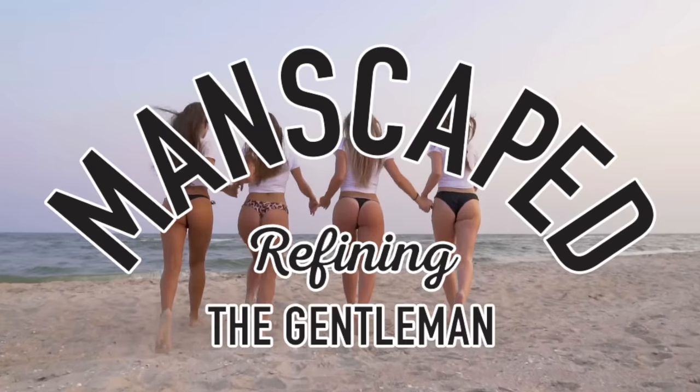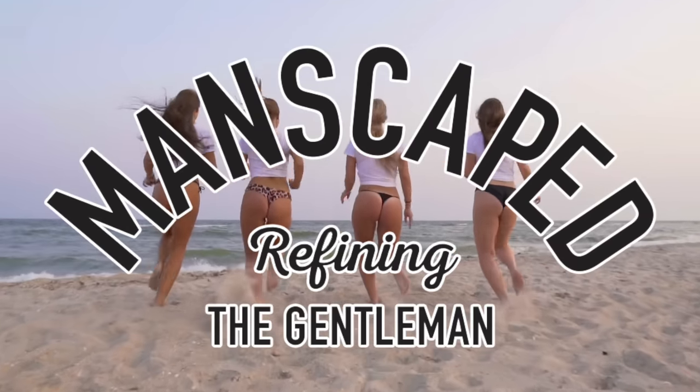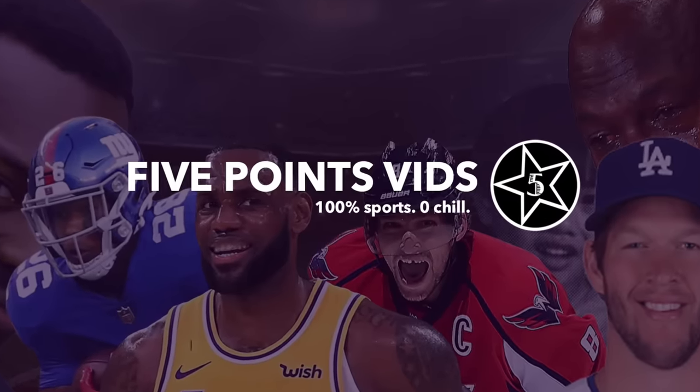Well, I hope you enjoyed this video. Don't forget to check out Manscaped.com and use my code 5POINTS for 20% off and free shipping. I'm 5PointsVids, and you made it to my next video.